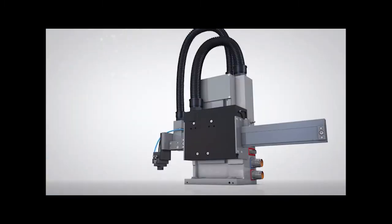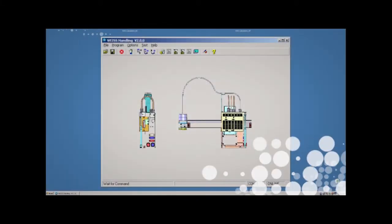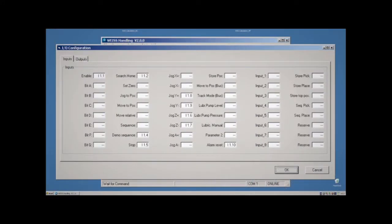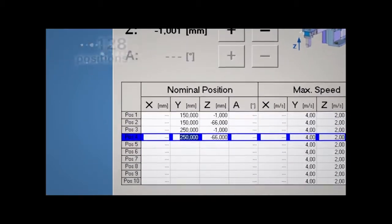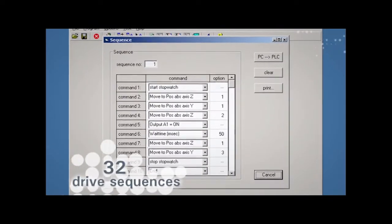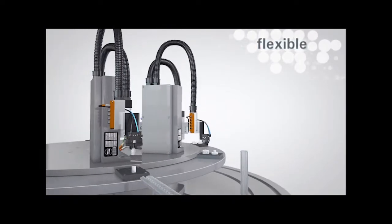Freely programmable positioning, combined with speed and optimization, makes the HP140 extremely flexible. After the hardware configuration, the teaching process can begin. Up to 128 positions can be entered, and they can then be stored in up to 32 drive sequences. The positions and sequences can be altered any time via the available interfaces. The resulting flexibility of the HP140 is exemplary.